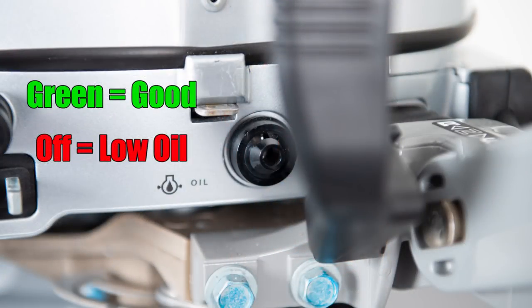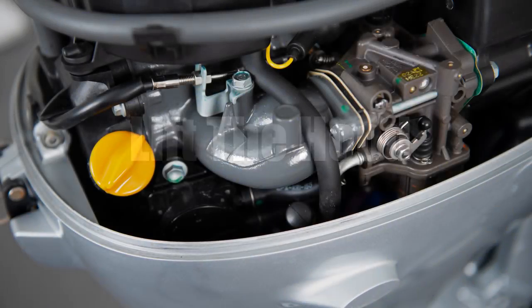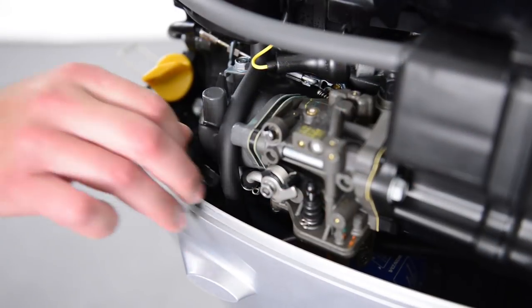The oil indicator light is located here next to the shift lever. The yellow cap is the oil fill cap — just unscrew and add your oil. Right next to the oil cap is the dipstick to check the oil.